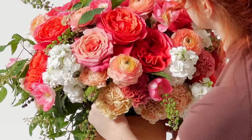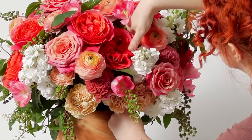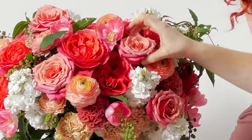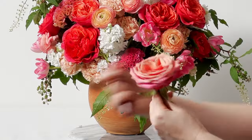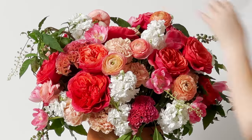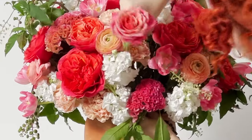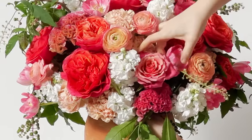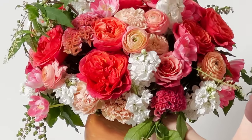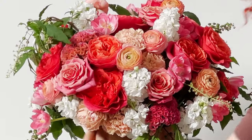One thing I didn't mention earlier: as I'm designing these arrangements, there is very much an order of operations. I take an assessment of all the types of flowers I have — how delicate each stem is, how hardy or sturdy each stem is — and put them in in corresponding order. Ranunculus are pretty delicate stems, so I would not save those for the end when the arrangement is already full of stems.